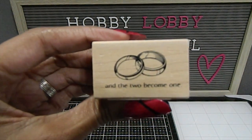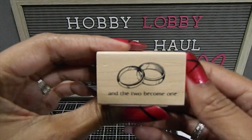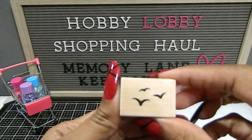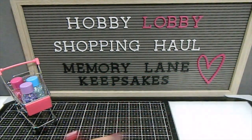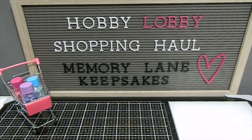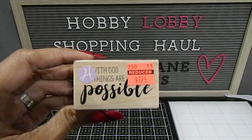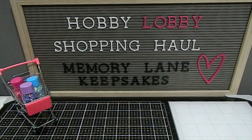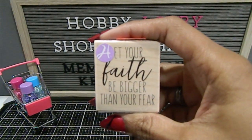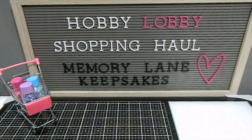This one with rings would be great for a wedding card. Then we have this one with a bear and a cat at the bottom that reads "With God all things are possible" — and that is so true. Last but not least, we're ending this video with "Let your faith be bigger than your fear." Thank you guys for watching part two of my Hobby Lobby clearance shopping haul.